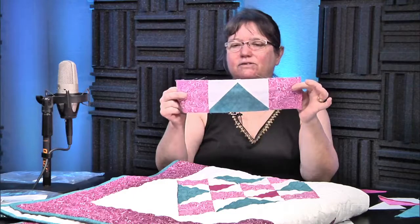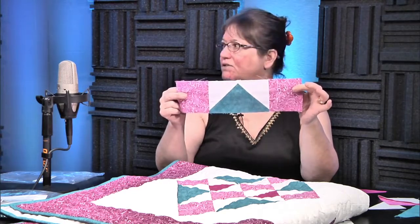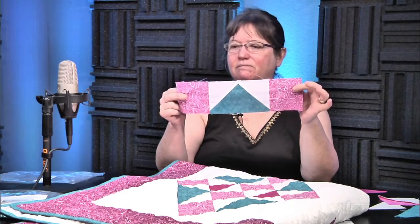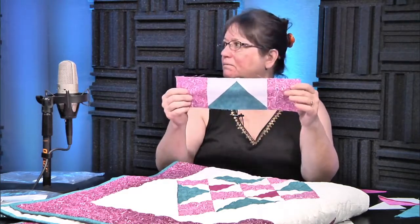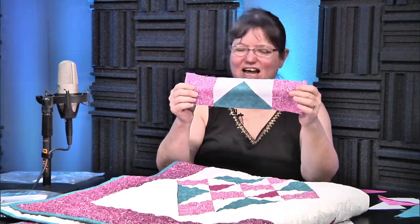In TV world we call that a bookend — you've got one on each end; it kind of keeps it together. That is step by step. The hardest thing on this whole thing is the flying geese, and we learned how to do those on Friday, so we know how to do them and we just sew them together.